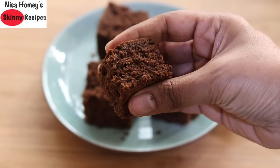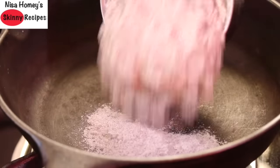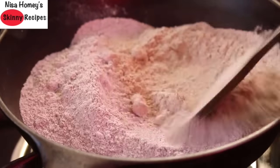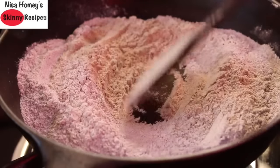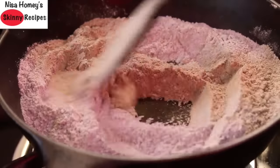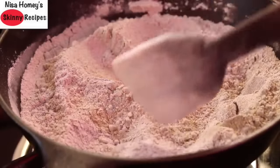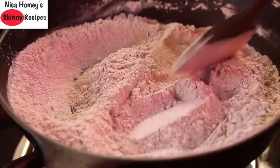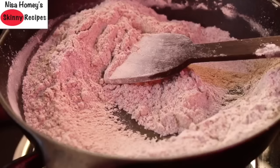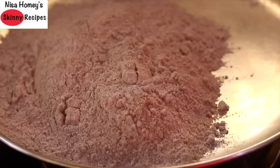Without wasting much time, let's get started with the recipe. First you need to roast the ragi flour. I have already heated a pan and I'm adding in one cup of ragi flour. Lightly roast it on low to medium flame, stirring on and off so that it does not get burnt. Roasting the ragi flour is highly recommended as it will help to diminish the raw flavor in the cake, so do not skip this process.